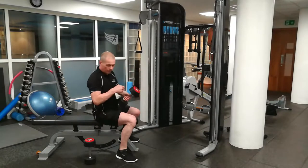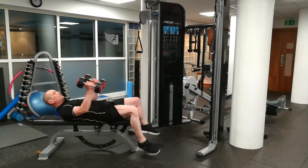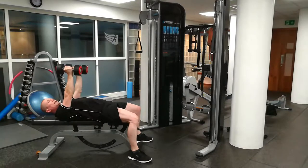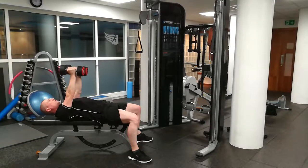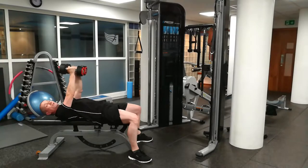The dumbbell fly starts in this position here. As I've said before, with the bench press or chest press, you arch your back and push your shoulder blades into the bench — keep them solid. The start position is here, or it can be here; you can come up this way. I just prefer to start in the centre; either way is okay.